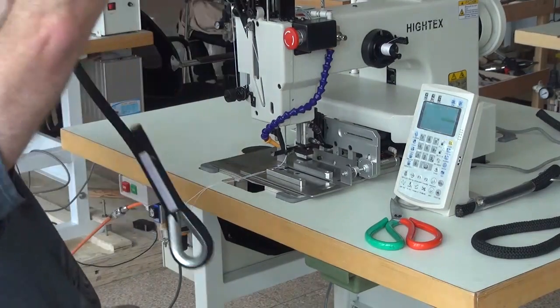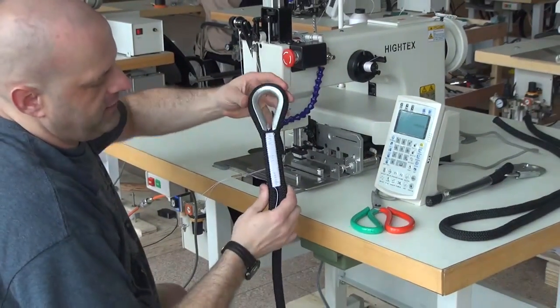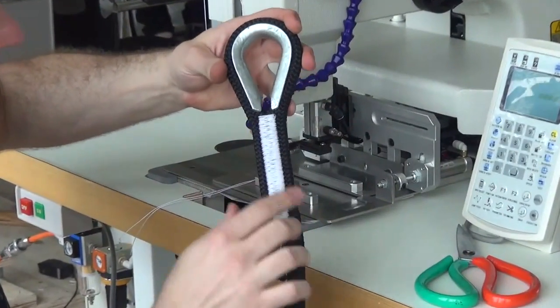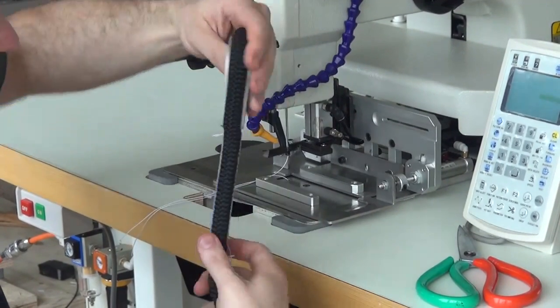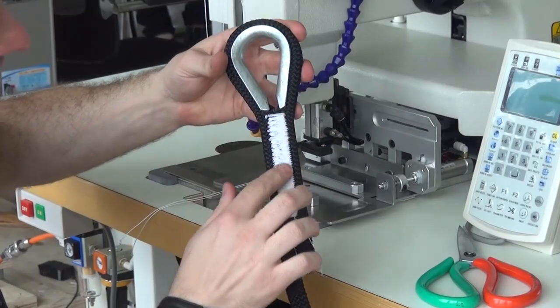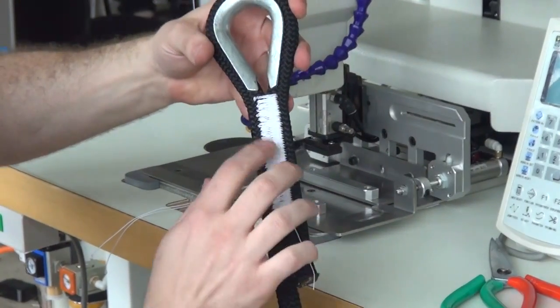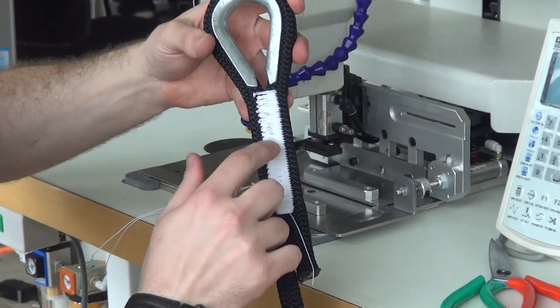I'll get this over to the camera so you can get a better look at the stitch pattern on this particular piece of rope. What you can see is the stitching is very, very even on the top side. And if we flip it over on the back side, you can see that the stitching is also very, very even. That's one of the hallmark features of this machine — its ability to pull up a very, very tight stitch on the back side of the material.